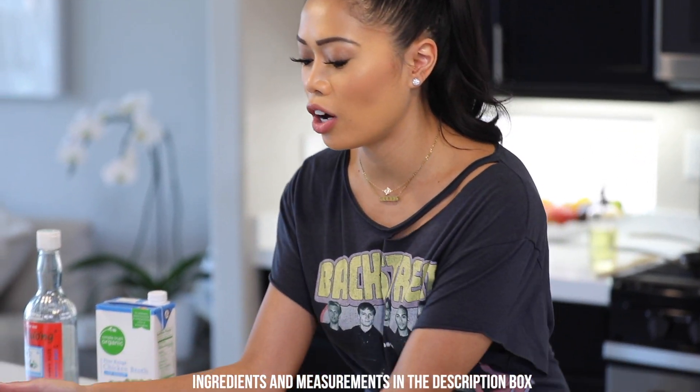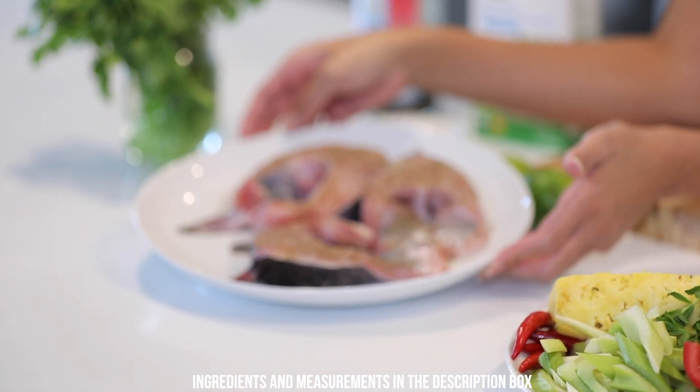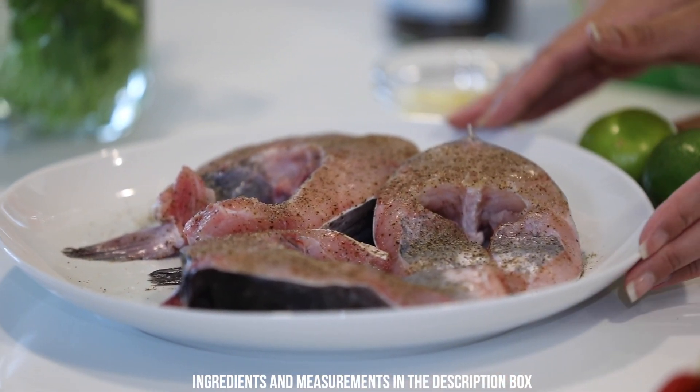So first we're gonna get started with our catfish. I have three catfish steaks seasoned with salt and pepper. The pepper is supposed to help get rid of the fishiness, and we're gonna come back to this later.